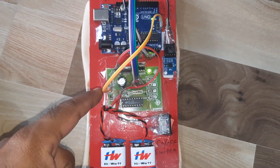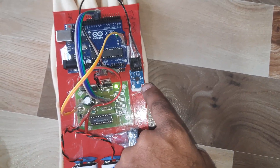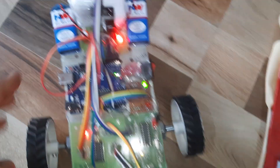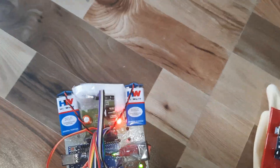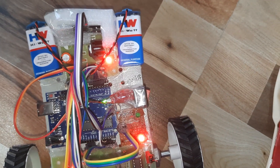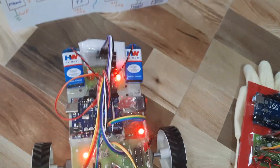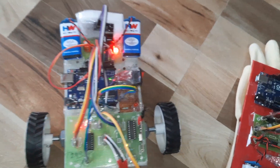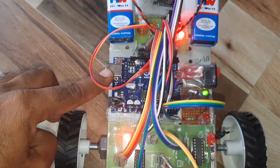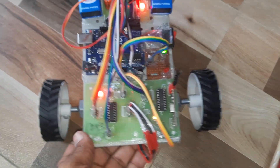The transmitter board includes: Arduino board, RF transmitter module, HT12E encoder, two batteries, on/off switch, and ADXL335 accelerometer sensor. The receiver module has the HC-SR04 ultrasonic sensor, L293D motor driver IC, RF receiver module, and 300 RPM motors.